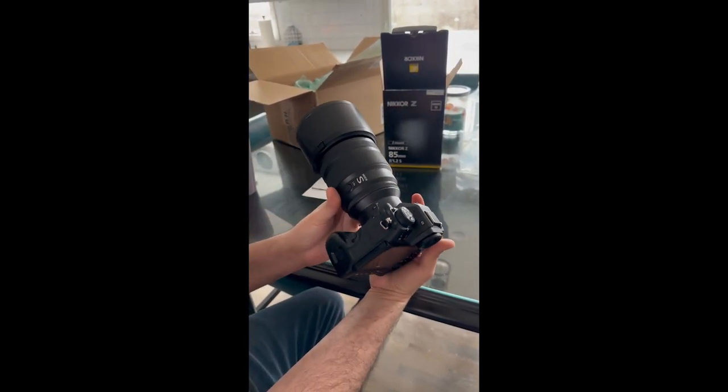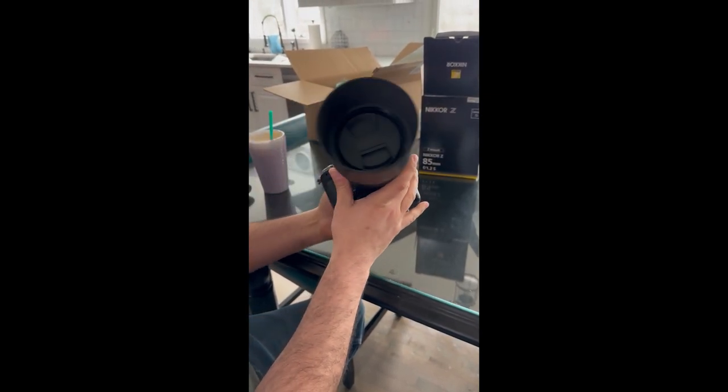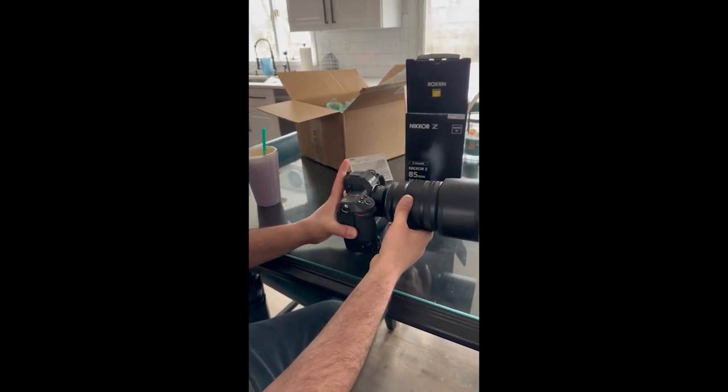We are going to take it out into the field and get back to you guys with the rest of the review. Let you know what we think — follow, subscribe, and see you later.